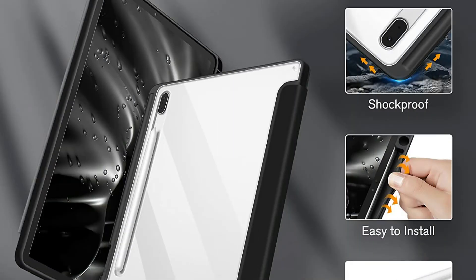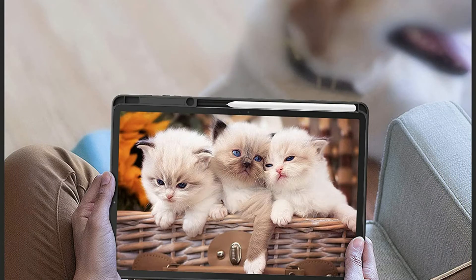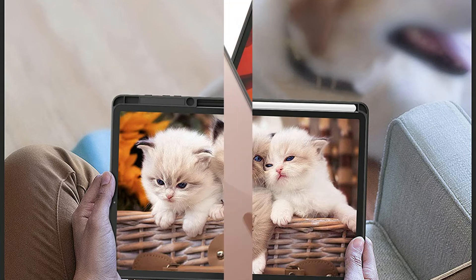Order S Pen easily whenever you want, quickly carrying your S Pen with your tool. Easy clip-on application. With built-in magnets, immediately wakes or puts your tool to sleep when the cover is opened and also closed.